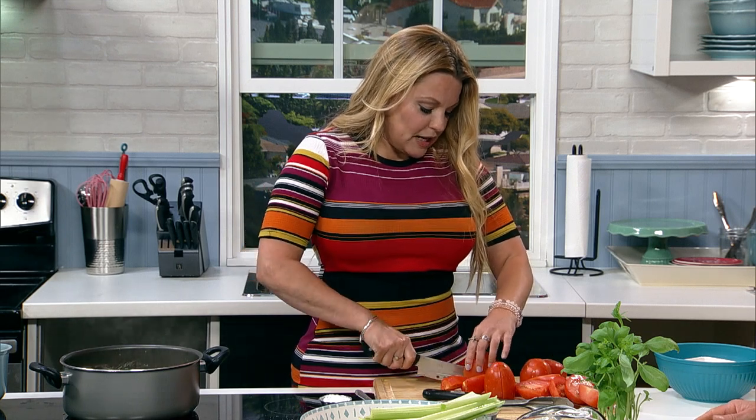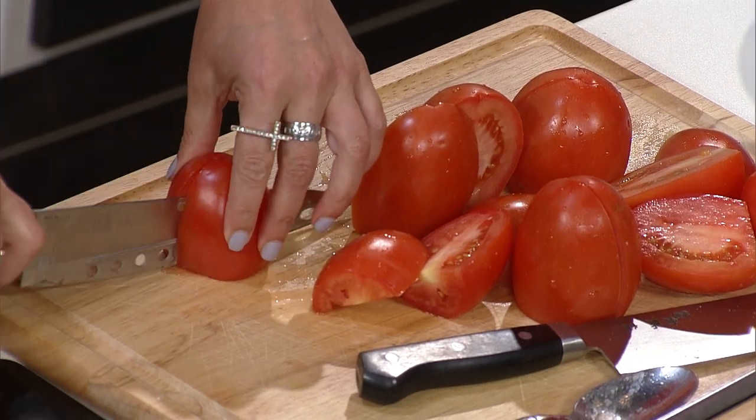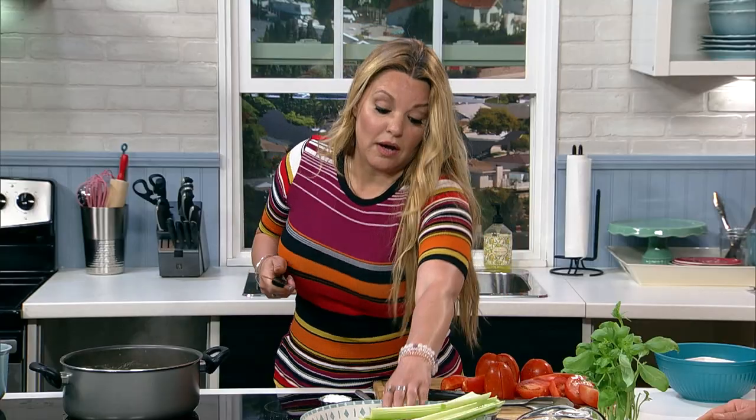I didn't even write a business plan — I was working on something else in El Segundo. And my attorney called and said, 'Yeah, this is it — you got it.'